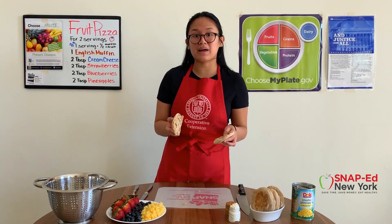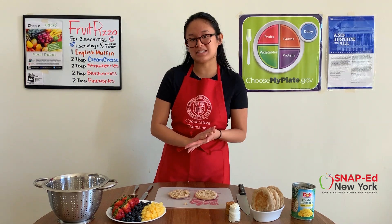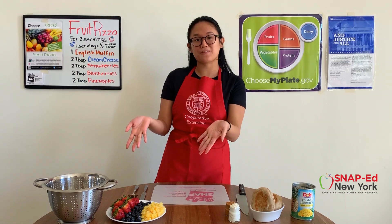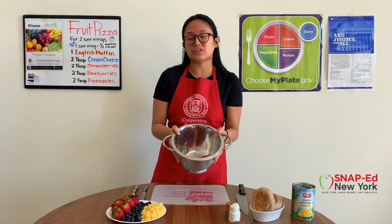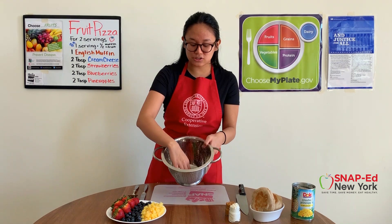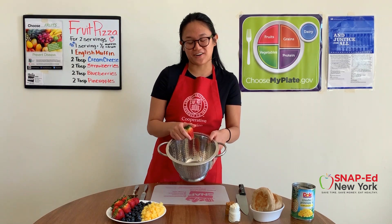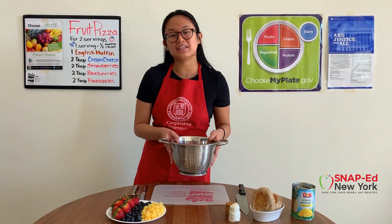I usually like to toast my English muffins first because I feel like bread tastes a lot better once it's toasted, especially when it's whole grain. While we're waiting for our English muffins to toast, let's prep our fruits. Like our hands, our fruits need to be washed too, so rinse them under some cold water. You can put them in a colander or a bowl and just gently mix them around to make sure every single fruit gets washed. For bigger fruits like these strawberries, you could also gently rub the skins just to make sure all the dirt and bacteria are off. Once they're completely rinsed, just make sure to dry them off completely with a paper towel.